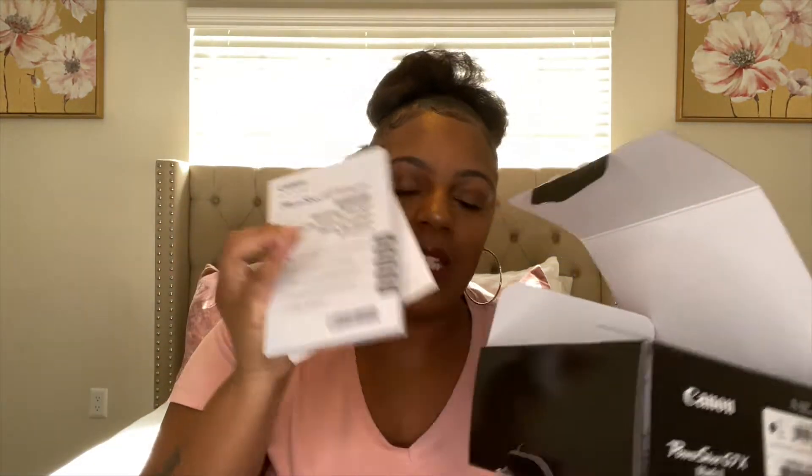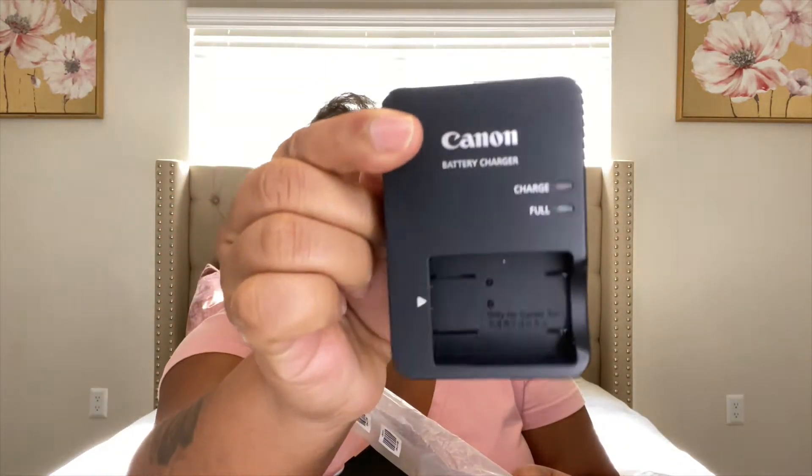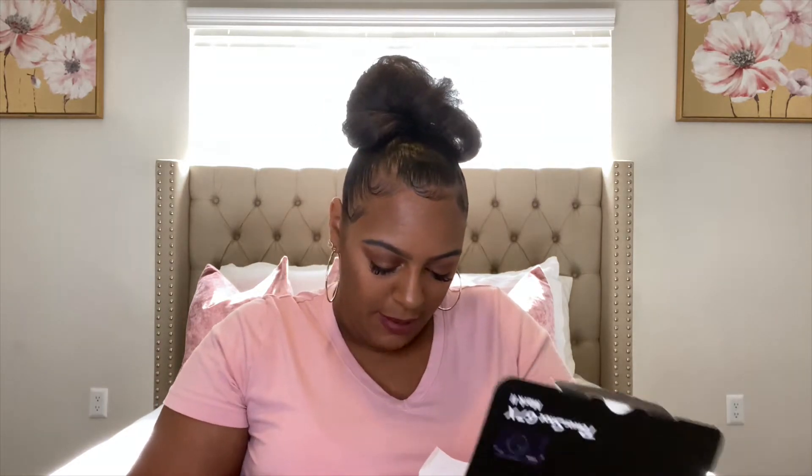It came with, obviously, the instructions and stuff like that. And then it comes with the battery charger — that's what it looks like. You'll put the battery in there, open that, and you'll plug it against the wall because you definitely need that. Yeah, it came with the battery charger, and I believe it came with a battery — it's probably already in the camera.